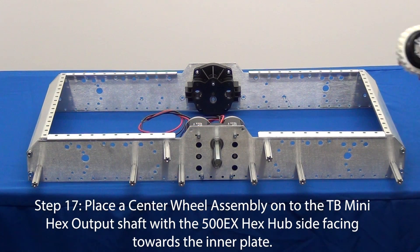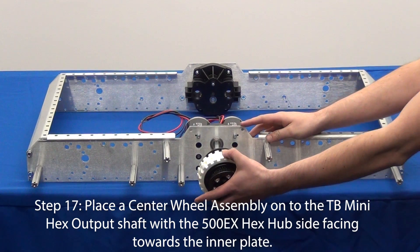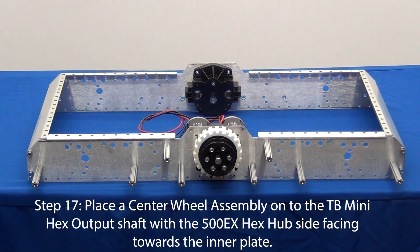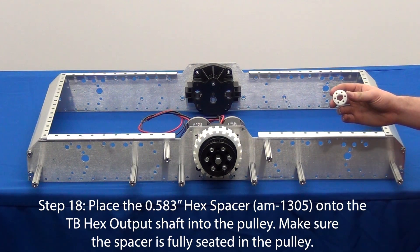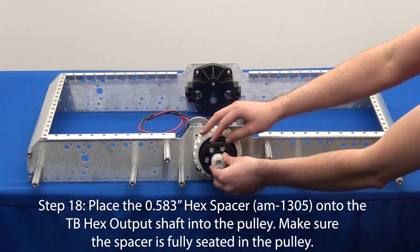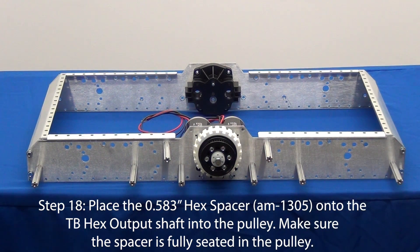For step 17, place a center wheel assembly onto the Toughbox Mini output shaft with the 500 EX hub facing the inner plate. In step 18, place a white hex spacer onto the output shaft. The spacer is fully seated when only 3/8 of an inch sticks out of the pulley.